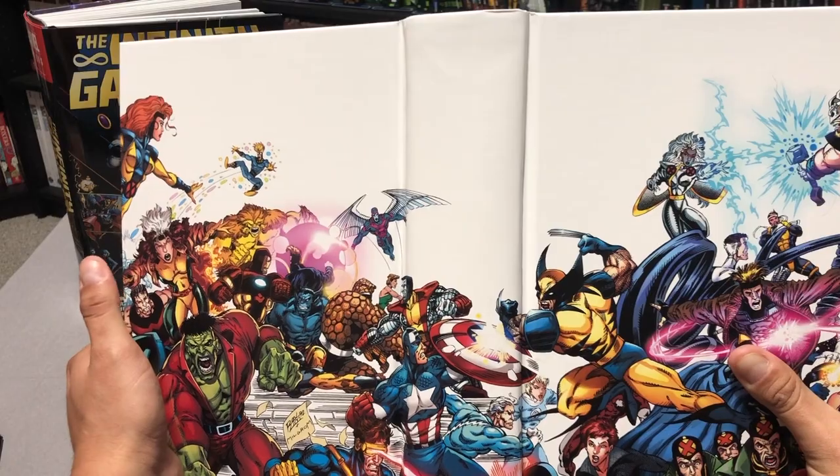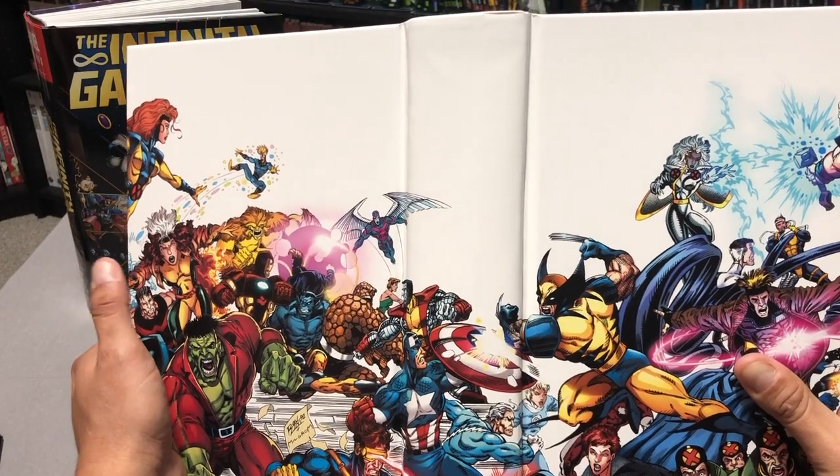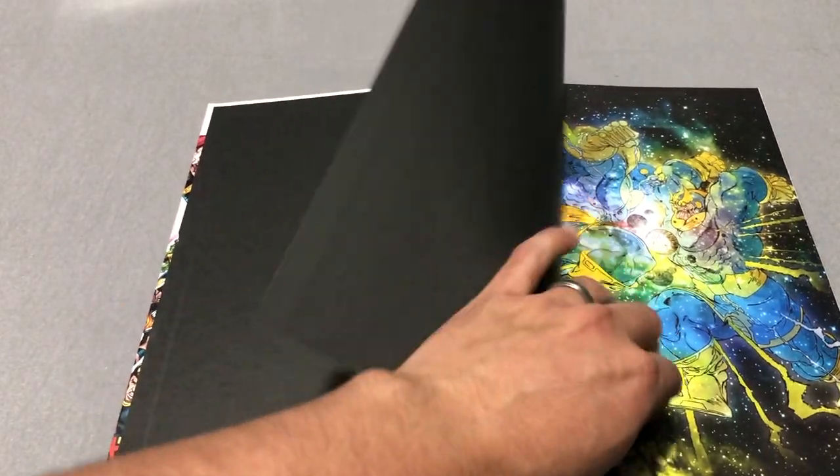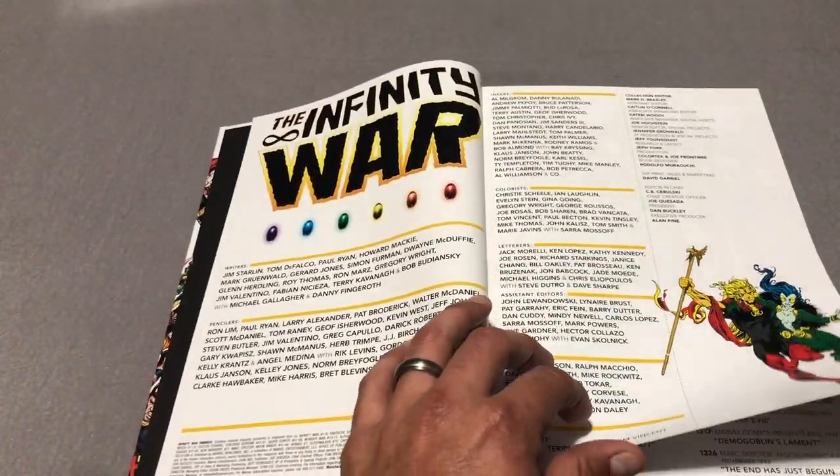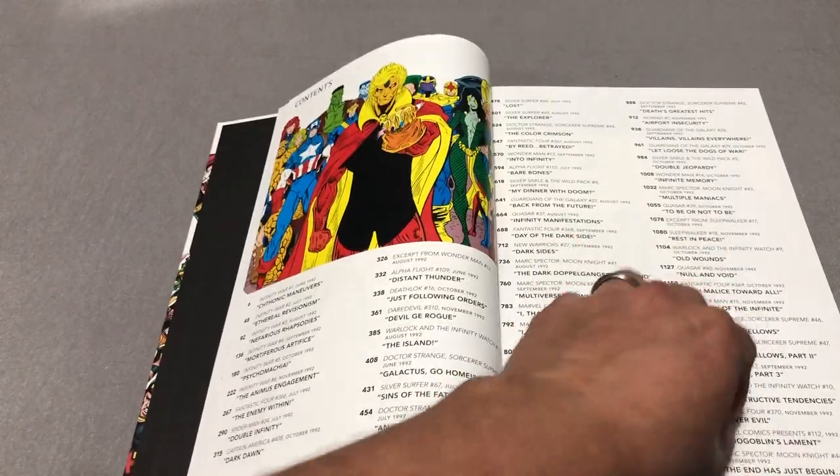So this is the image you get on the inside. It's one of the covers by Ron Lim. By the way, the creative team behind this book is the exact same team that finished out Infinity Gauntlet, and that is Jim Starlin and Ron Lim.